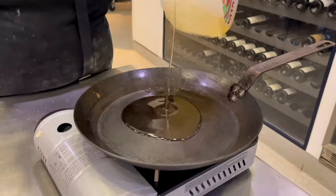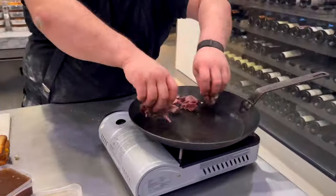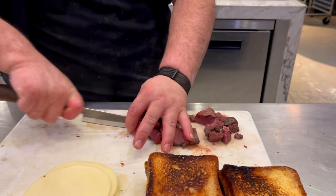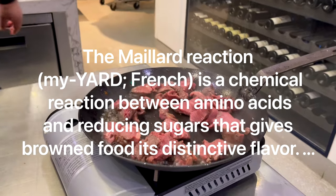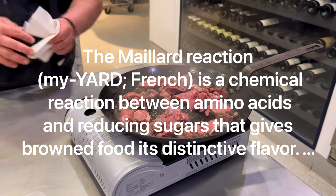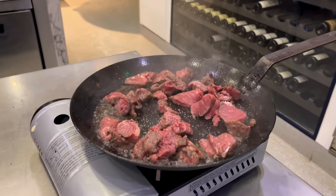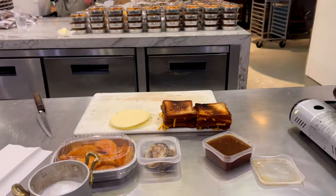Pour those juices right into your jus if you'd like — it just makes it more flavorful, more beefy. Throw a little canola oil into the pan on high heat. We're not looking to cook this meat further than medium; we're just looking to get a nice sear and some caramelization and flavor. Even though it's seasoned in sous vide, throw some salt on there just to bump up the solidity of these little bites. We seasoned it but didn't fully season it — we just got a nice flavor throughout. Just throw a little sprinkle of salt on there and get a nice caramelization.